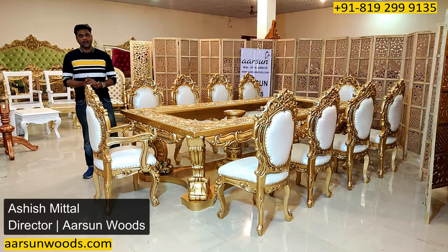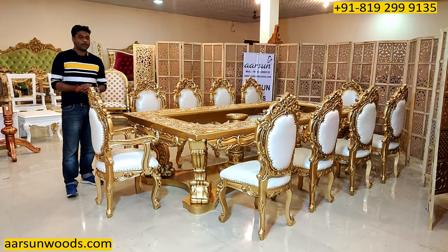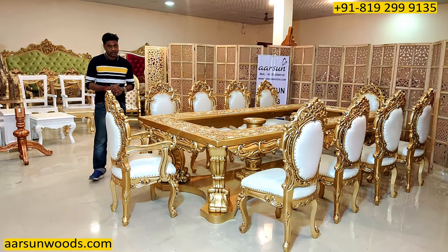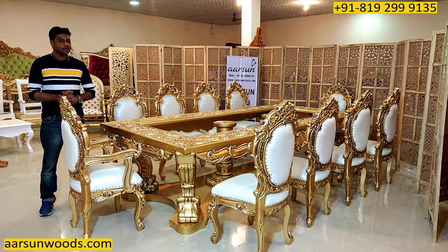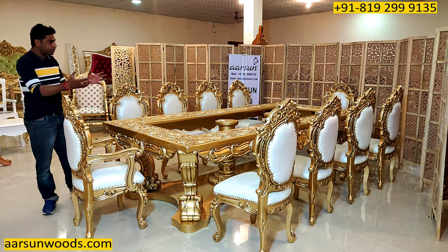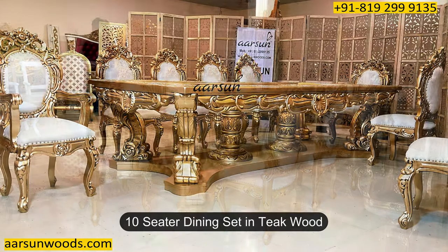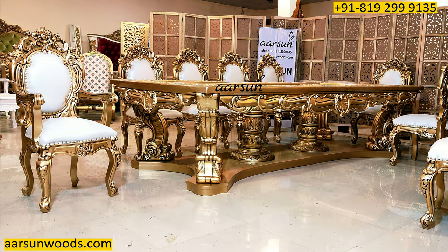Namaskar! Ashish Mittal again from Arsene. Friends, I feel a lot of pride when I show things like these to you because these are not regular stuff that is available so easily everywhere. Arsene has been making these kinds of sets and I'm really thankful to our clients who are giving this opportunity to make units like these. It's a very beautiful as well as very heavy set that I'm showing you now.